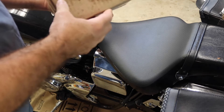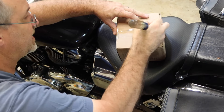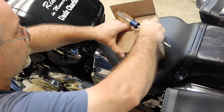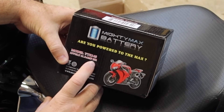So I did what most people do — jumped on Amazon. Found myself a replacement battery for this thing for about 30 to 40 bucks. Pretty cheap. Model YTZ-14S, 12 volt 11.2 amp hour battery.